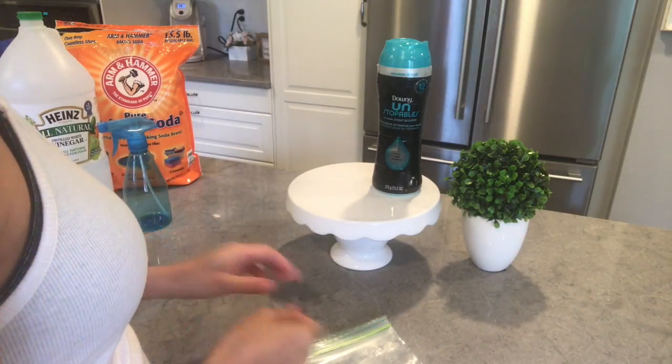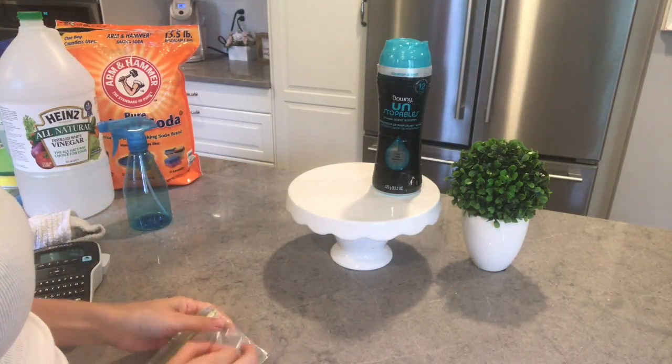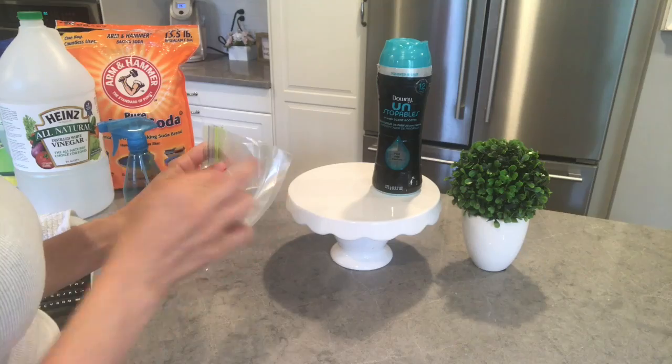Now I'm using a pin to poke some holes into these snack bags, and then I'm going to fill them with the Unstoppable scent boosters and just put them in the bottom of our bathroom garbage cans.